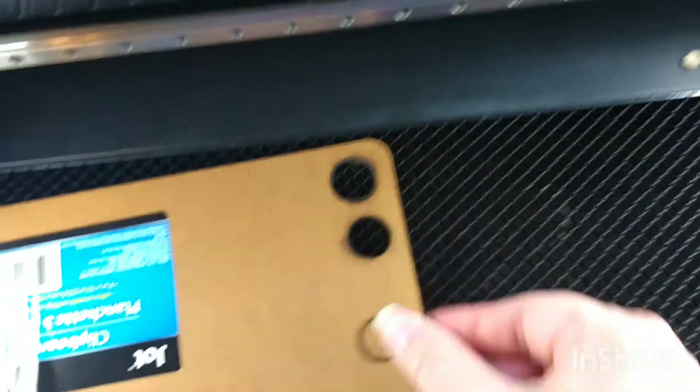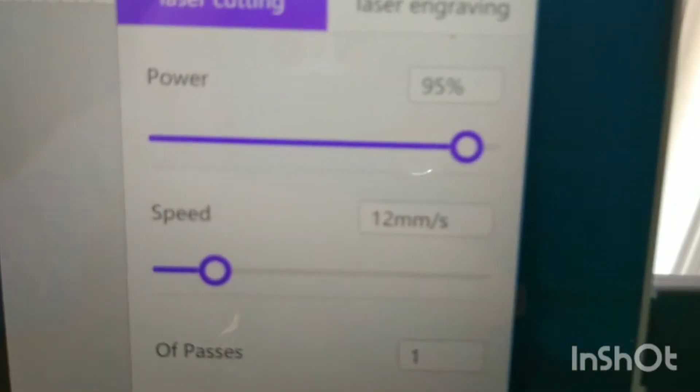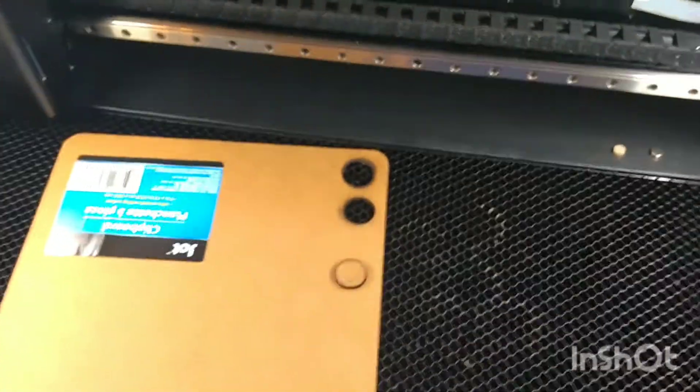I can play around with those settings, but I'll show you what I did. It was three passes — 95% power and 12 millimeters per second — using this 40-watt LaserBox CO2 laser.